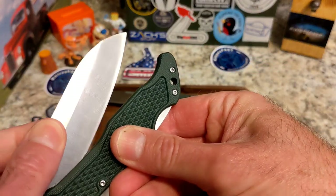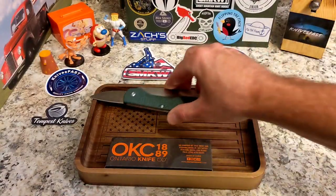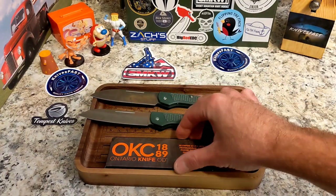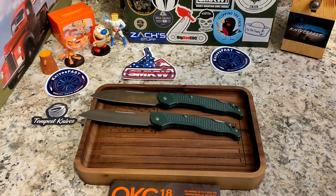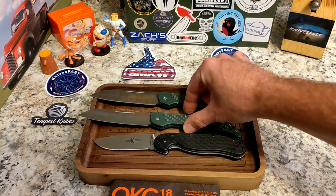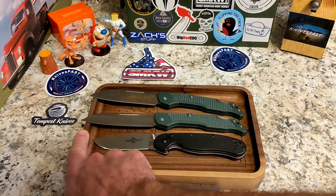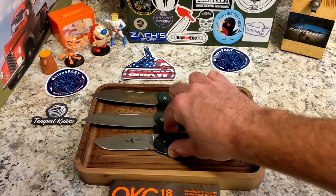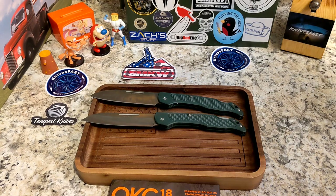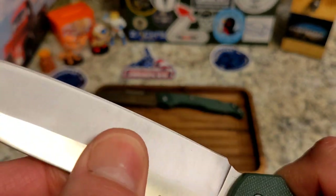They are very thin. In the hand they feel thin — it doesn't fill your hand out. Ergonomically it's okay, like a kitchen knife. I wish they were a little fatter in the handle and not so tall. But they're made to be a folder, so the handle has to encapsulate the blade. We'll also do a comparison — it's still a lot bigger in the handle and blade than the Ontario RAT 1.